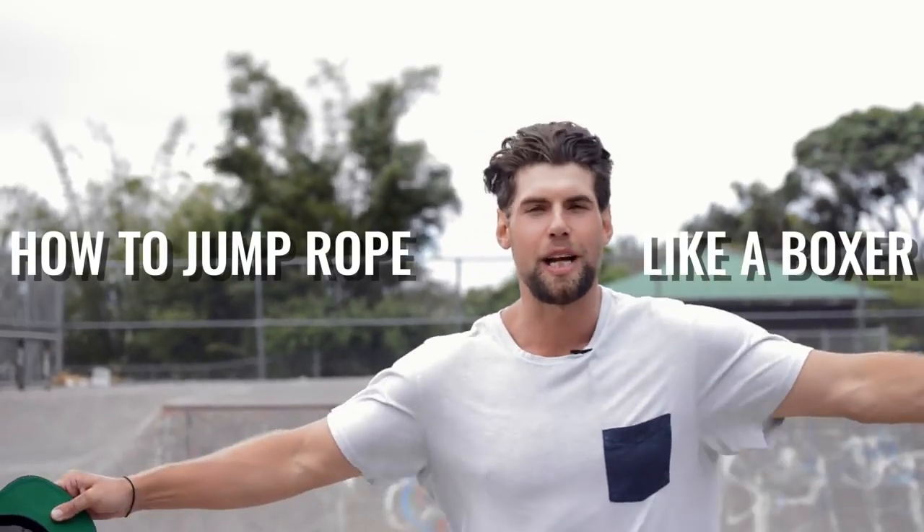What's up, players? What's going on, Zendude Nation? Welcome to today's video. We're going to show you how to jump rope like a boxer.